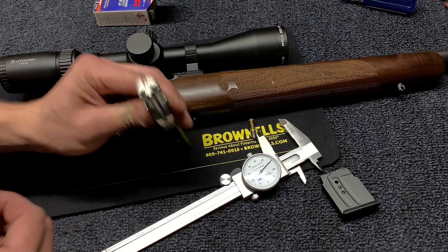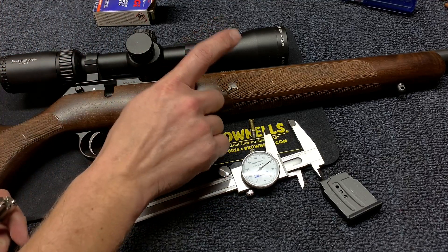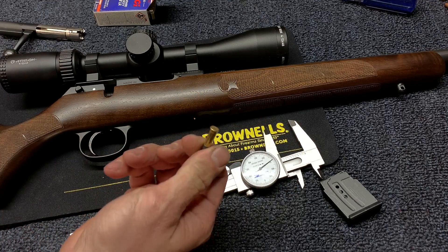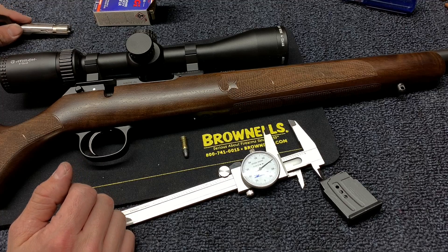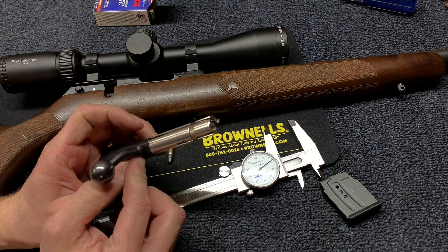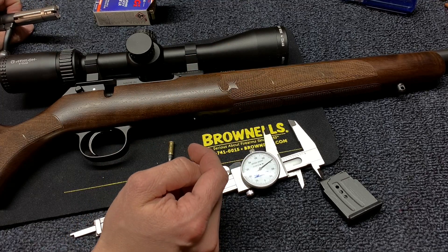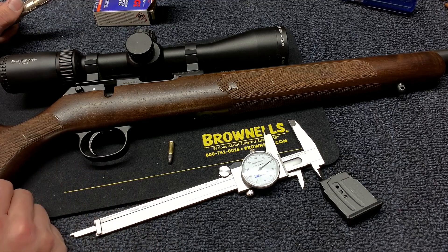That is how you get your headspace. Take this distance and subtract the barrel shank distance from that, and that will give you your actual headspace. Subtract the two — for example, say I got 47 thousandths difference there and this rim is 42 thousandths. I would add a 5 thousandths shim to the bolt, or I would take 5 thousandths off the shoulder of the barrel. Those are two ways to accomplish the same thing.